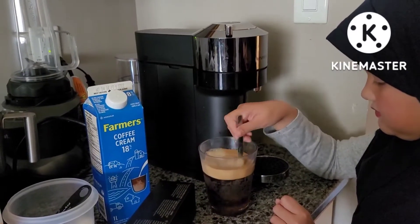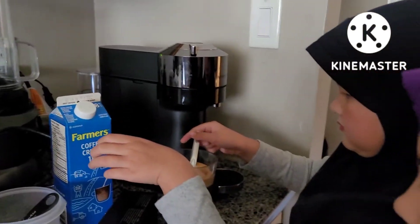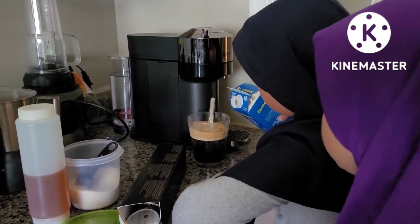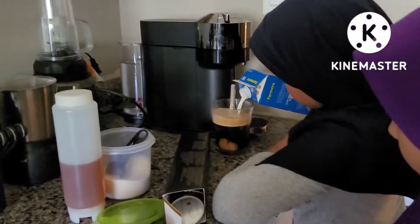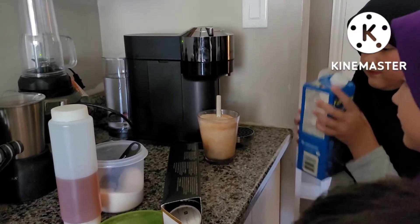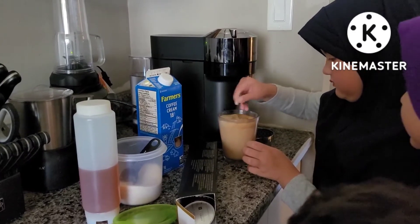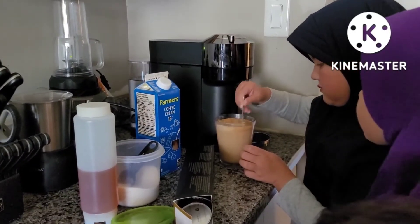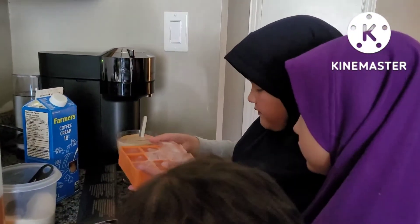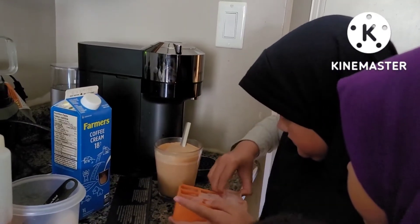Now let's mix it up. It looks good already. Okay, now let's put some cream. It looks good already. Now let's put some ice.